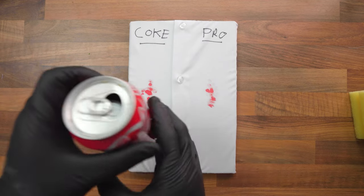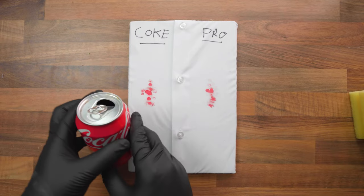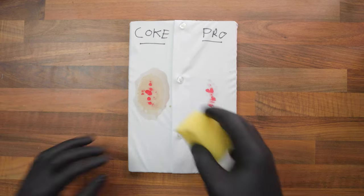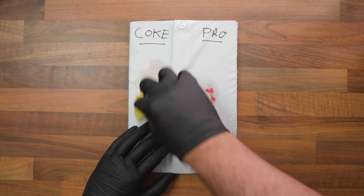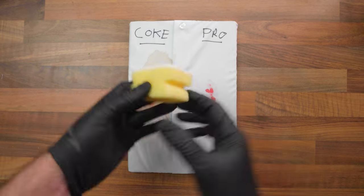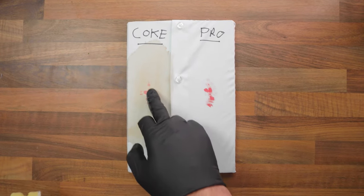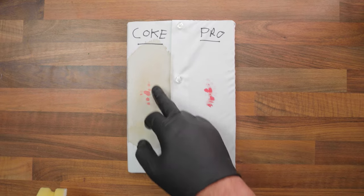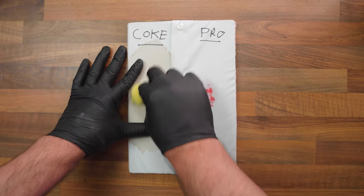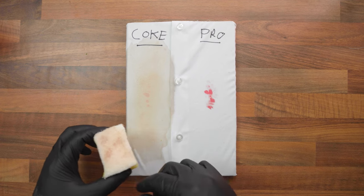Let's start off with the Coke side. All the hacks suggest we do is apply some Coke and scrub, so let's do that. We'll let that soak in for a second before we scrub it. You can see there's not really much going on at the minute. Let's apply some more Coke and see if that helps. It's not really removing anything - you can see the blood is still there, clear as anything, and there's not been any real transfer onto the sponge.